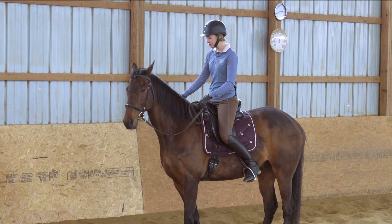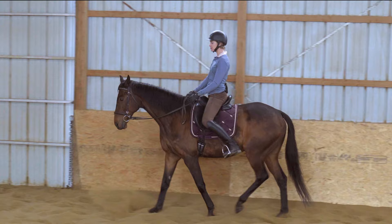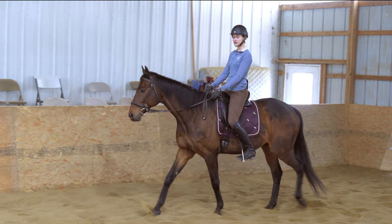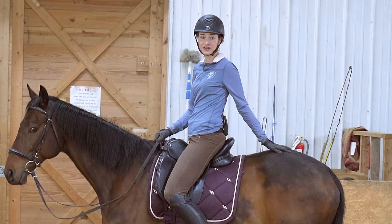Once you've practiced this at a standstill, you're gonna walk your horse off and practice at the walk. Take your feet out of the stirrups, stay looking ahead, feel for your stirrups, and catch them again. Drop your feet out again, feel for them, and catch them again. You can practice this at a walk, then at a trot and even at a canter. It's a wonderful exercise to get confident catching those stirrups in any situation without having to search for them.